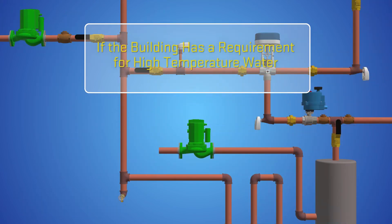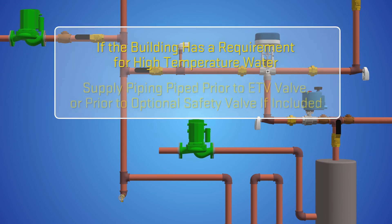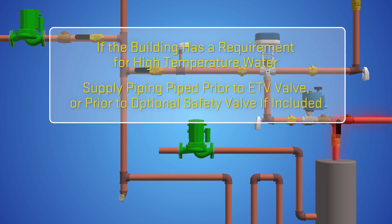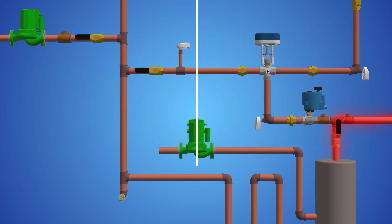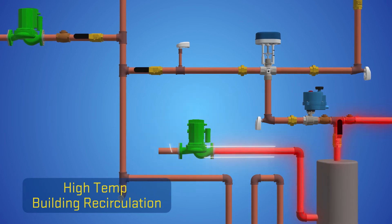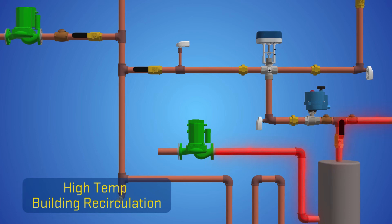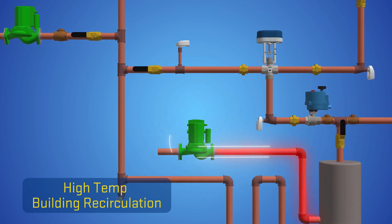If the building has a requirement for high temperature water, such as for a laundry or kitchen demand, then its supply piping is piped prior to the ETV valve, or prior to the optional safety valve if included. Any recirculation from the laundry or kitchen high temperature demands must be a separate recirculation from the ETV valve low temperature piping and be directed to the water heating source only.